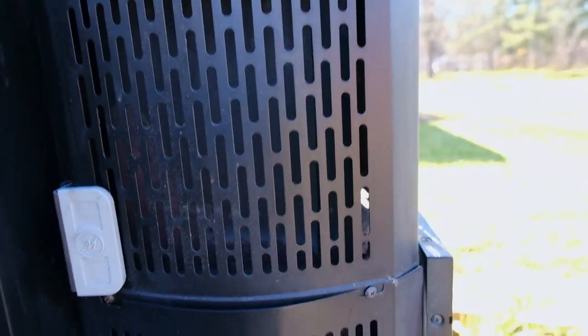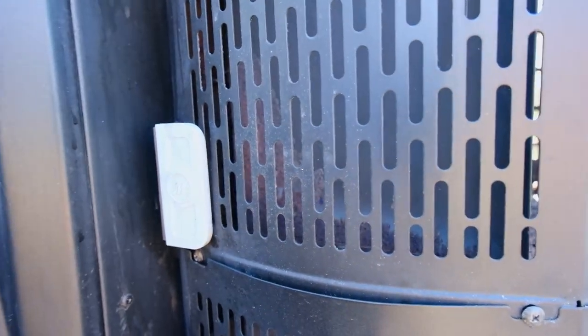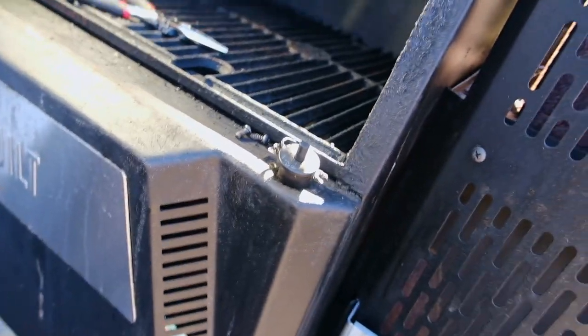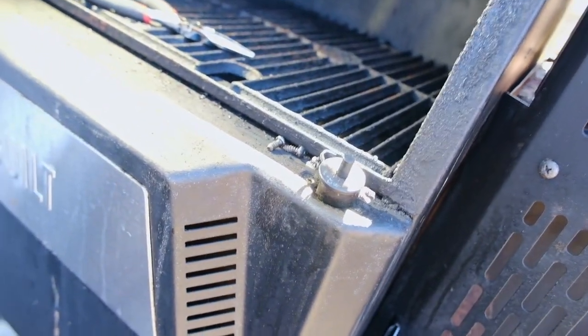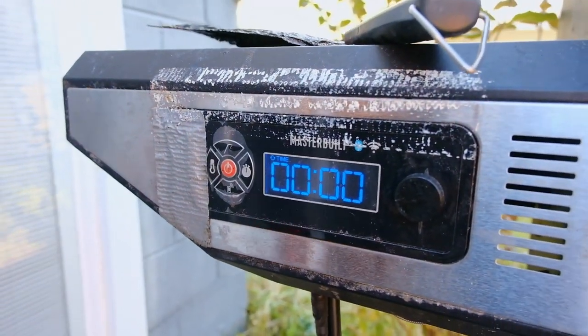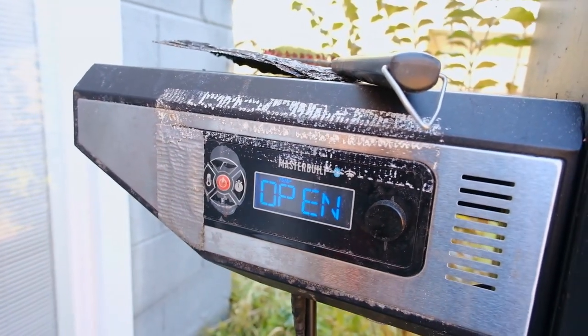The dreaded lid switch is one of the things on this grill that are really known to go bad besides some other issues. Overall I don't have many complaints about this grill. I do have some rusting here, but it's Ohio — I keep it covered most of the time. Honestly that's surface rust so it's not gonna kill anything, but this switch on the lid went and I couldn't figure it out. No matter what I did, the stupid thing would read it as open and I couldn't tell what the temperature was anymore.